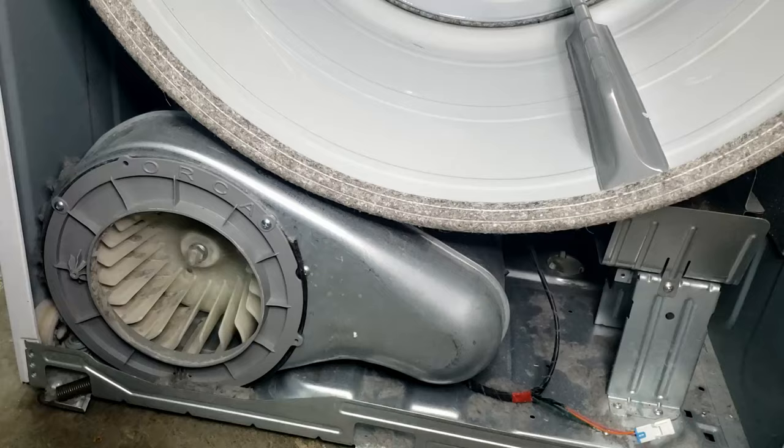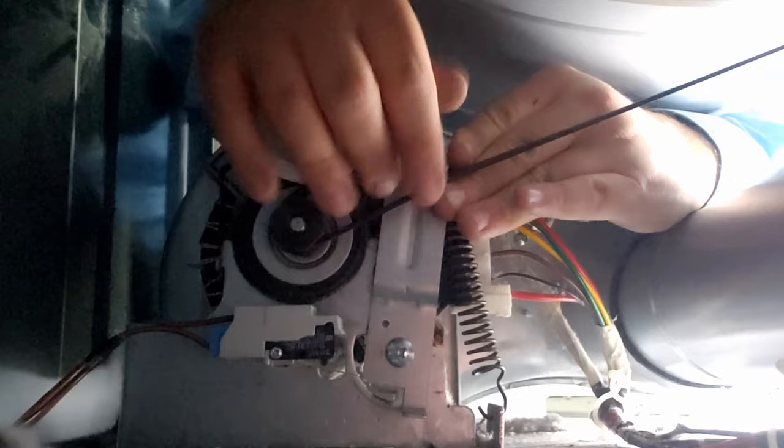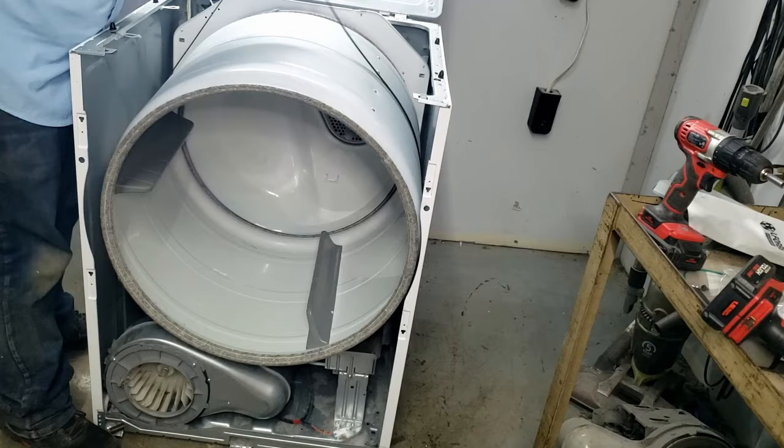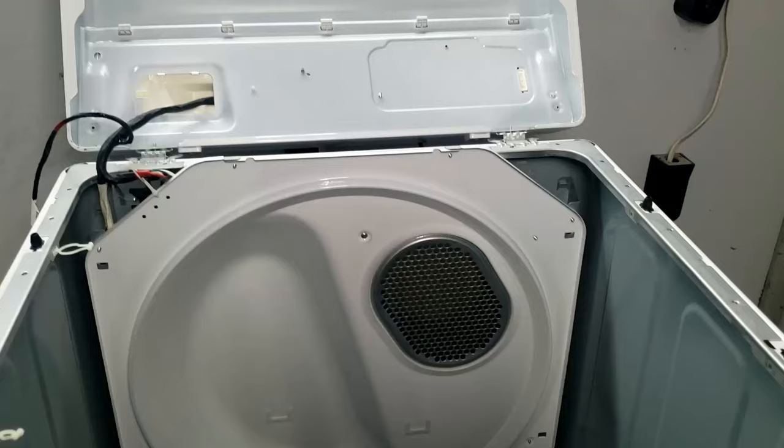Take the bulkhead and blower cover off, revealing the inside of the dryer. From here you'll reach in and unattach the pulley from the belt. If the belt is still intact on the drum, you can use it to lift the drum up and then forward out of the cabinet. The cabinet has cutouts on each side so the drum can be removed pretty quickly.